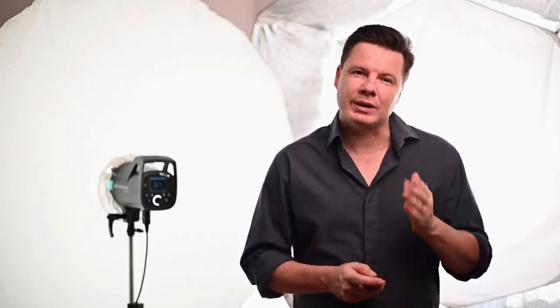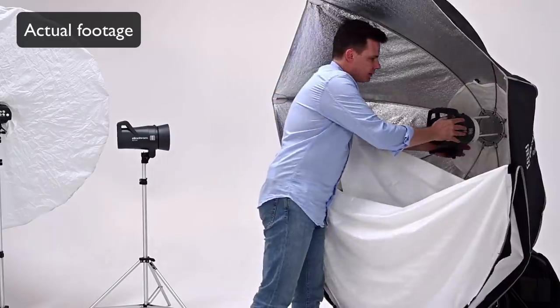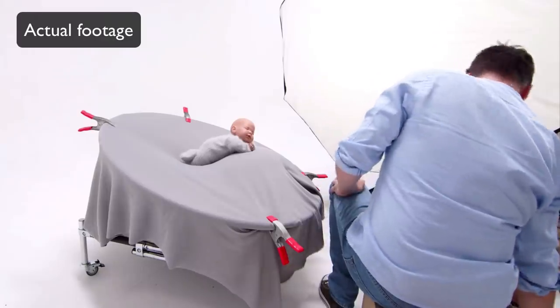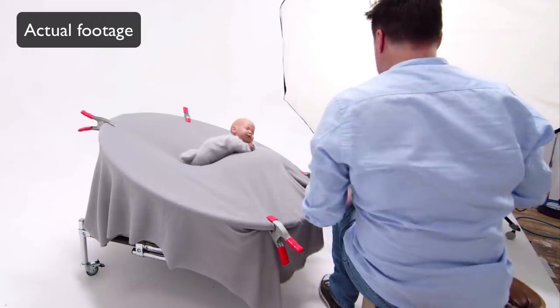In a few days, I'm going to run a studio lighting for newborn photography webinar. In this pre-recorded 90-minute webinar, I'll break down what lighting gear I use, camera settings, and using a unique overhead camera angle, you'll be able to see exactly where to place the light to get the best results.